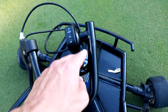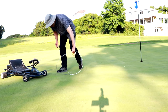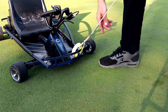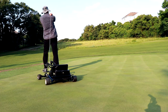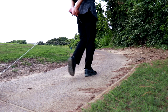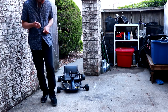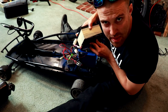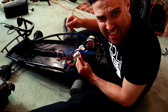I think I fried the controller — it doesn't work anymore. There's only two reasons for this not to work: the controller and the battery. I replaced the battery already, and when I turn it on, it gives me a clicking noise.